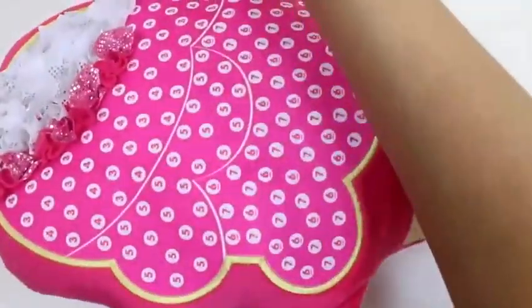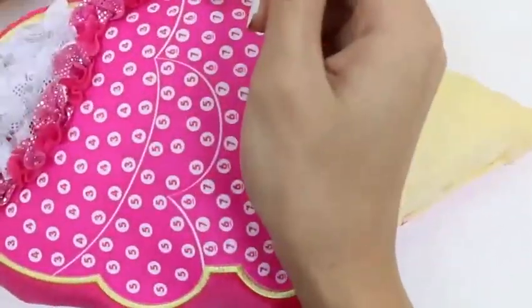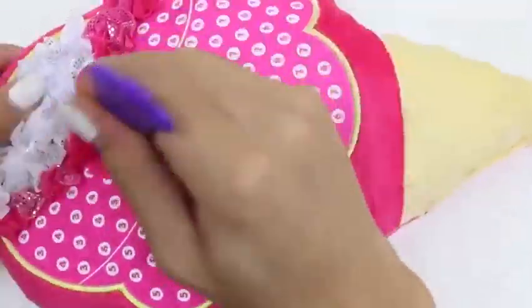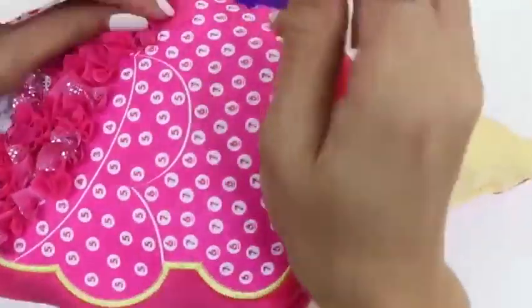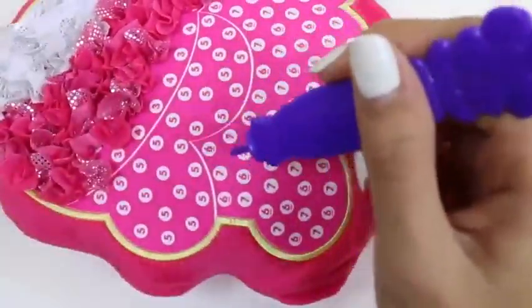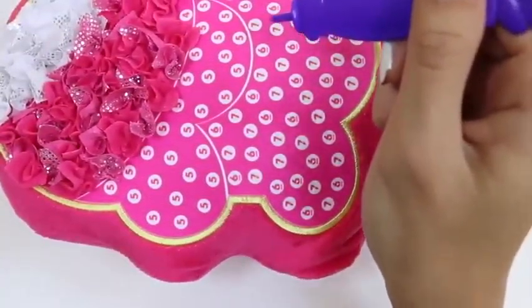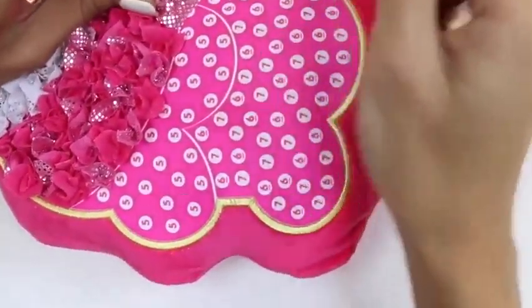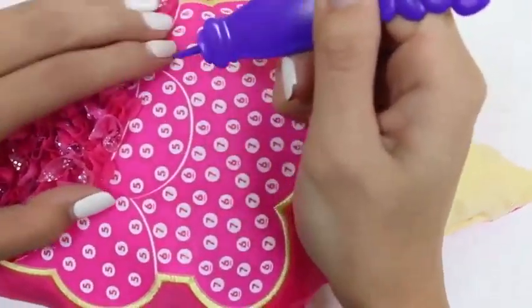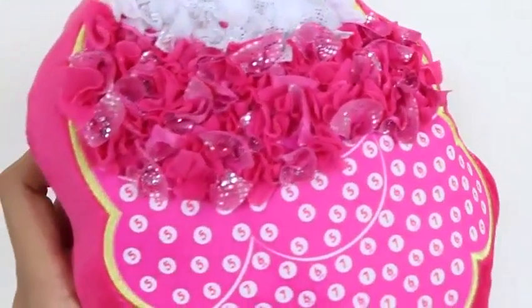I bet this layer is strawberry. How many of you guys like strawberry ice cream? Playing with this is really making me crave some ice cream. Let me know in the comments what's your favorite flavor. Looks like our strawberry layer is just about done. And here we have it — our vanilla and strawberry ice cream.